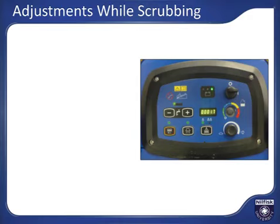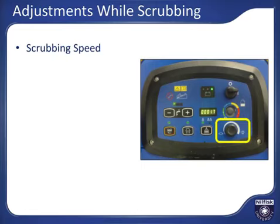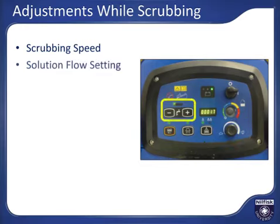While scrubbing, there are a number of adjustments that can be made to optimize cleaning performance for an application. You can increase or decrease your speed by turning the speed adjustment knob. Faster speeds increase productivity but may reduce the depth of cleaning if other parameters are held constant. You can increase or decrease the amount of solution being applied by pushing the plus or minus solution buttons.